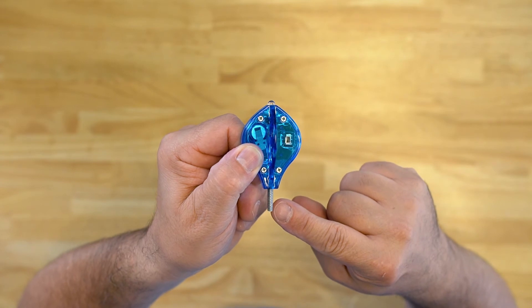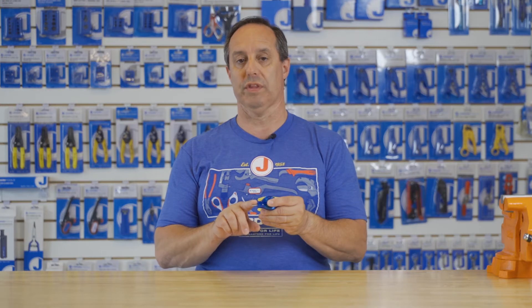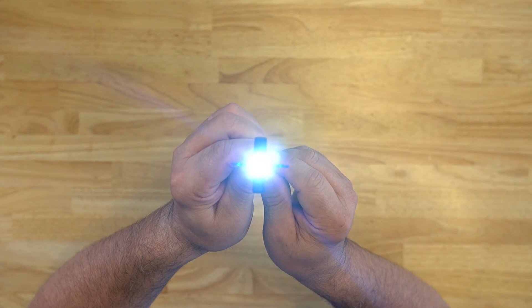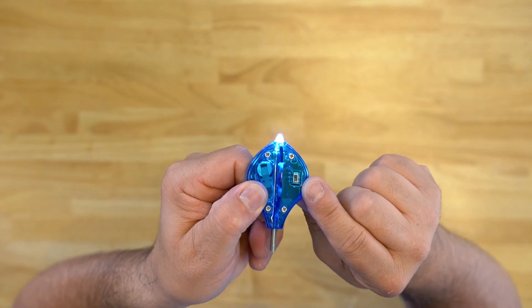The Whisk Light is designed to fit on Jonard Tools' RDG series of glow rods. It features 8/32nds thread at the bottom of the Whisk Light. This will also work with other glow rods or fish sticks from other companies as long as they have an 8/32nds thread. The Whisk Light features a super bright LED that is controlled by a snagless on/off switch and comes with two CR1220 batteries already installed. Thanks for watching.